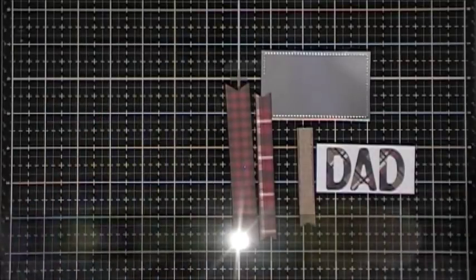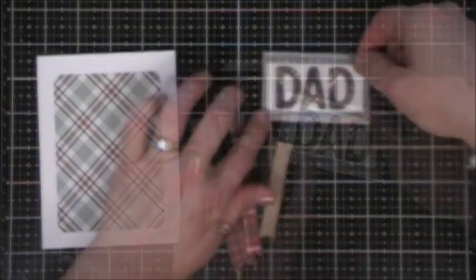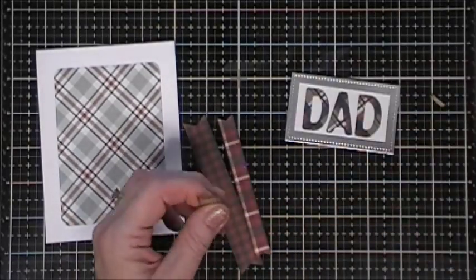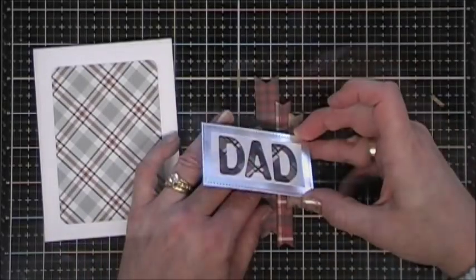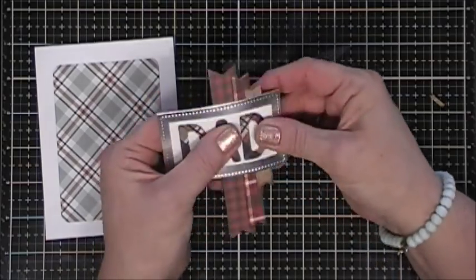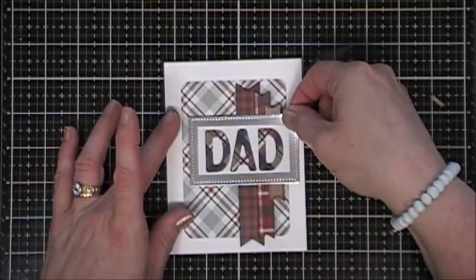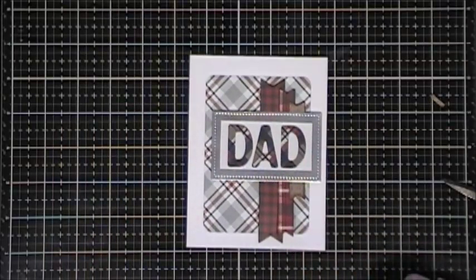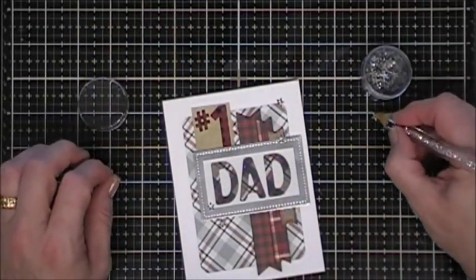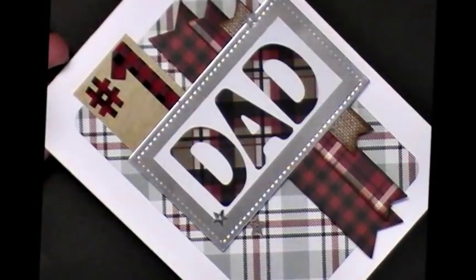For my final card, card number twelve, I used my rounded corner rectangle die to cut a panel and placed it on the card base. I used a fussy cut 'Dad' element mounted on a mirror cardstock rectangle, then cut a few fishtail banners from pattern paper and layered them right underneath the Dad panel. I popped the whole thing up with foam tape, placed it towards the left of the card base, added a 'Number One Dad' sticker to the very top, and scattered a few silver star sequins to finish.